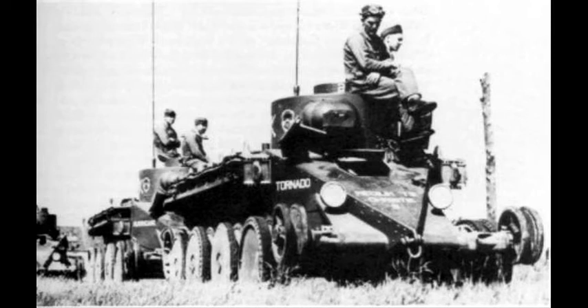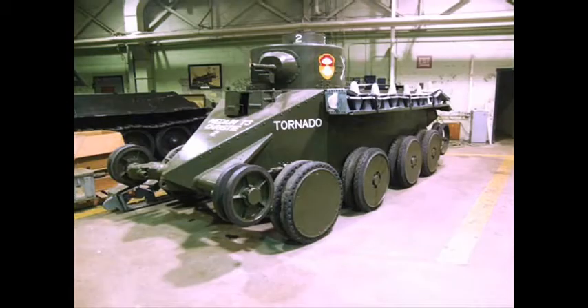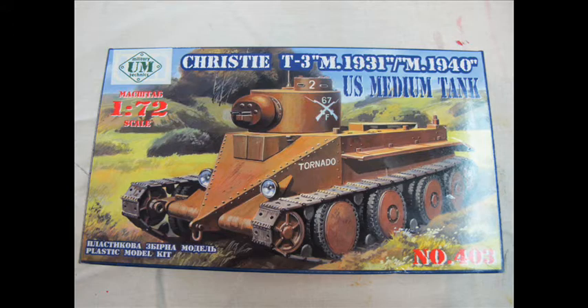Hello and welcome to another modeling video. This is Alan from the McConor Man on YouTube. Today we'll be reviewing the Models 72nd Christie T3 M 1931, one of the earliest American tanks or tankettes, which was exported to Russia. The suspension system was used throughout the T-series tanks well into the Second World War.